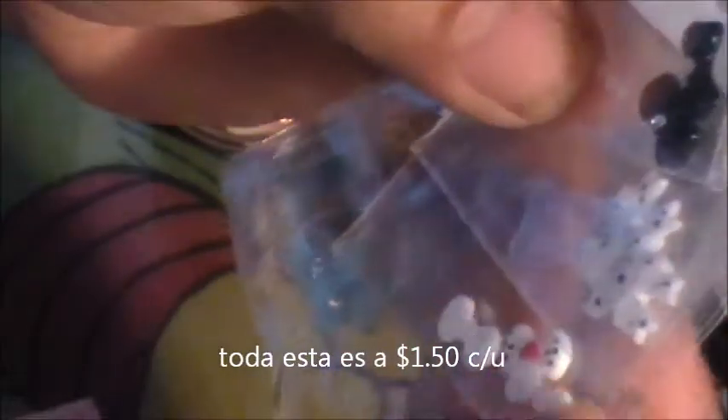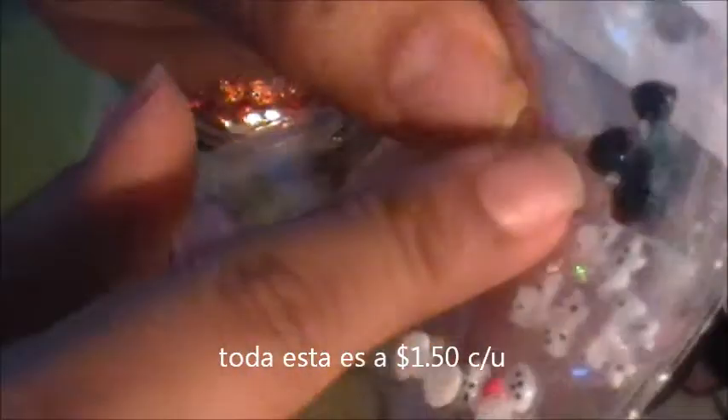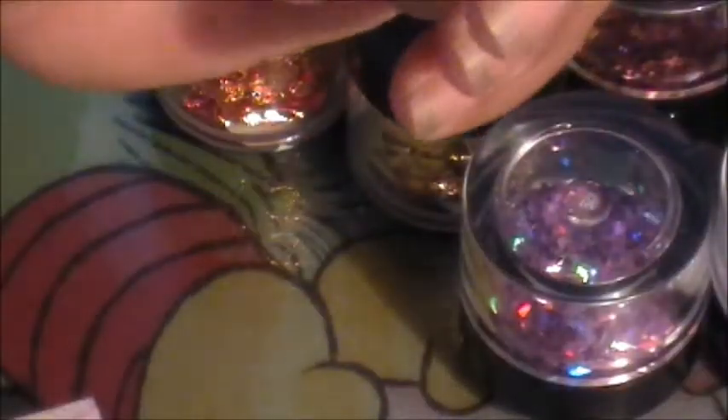I don't know if I showed you guys last time, but I picked up some little 3D bowls. This time I picked them up again — in black polka dot, white polka dots with a pink heart in the middle, and blue with a rhinestone. These are $1.50.